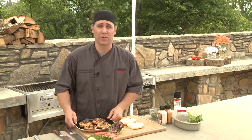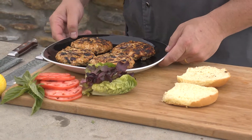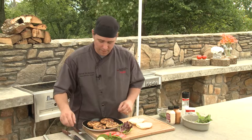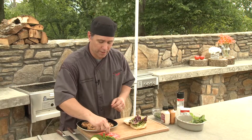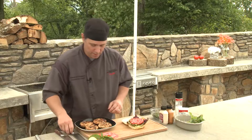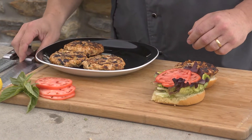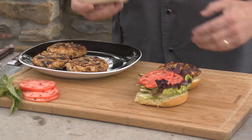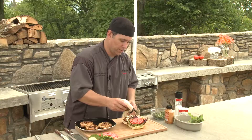Oh my goodness, I'm so excited — my mouth is watering right now. Look how beautiful those are. I'm going to go ahead and build one for you the way I would do it. I got some fresh greens from the produce department at your local Ingles and some tomatoes that I sliced nice and thin. I'll take one of the Havarti cheese stuffed turkey burgers, place that on there. And I've got some horseradish sauce that I bought right in the deli department at Ingles. Put a little bit of that on there.